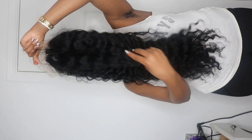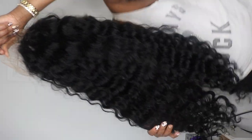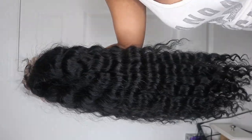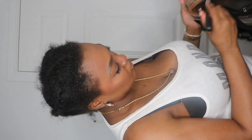This is the wig after I played with it a little bit. As you can see, it's super full, and I didn't even play with it to the max. I know a lot of the girlies, when they wear the deep wave, they like to do the wet look. I am going to do that for you guys one of these times, but me personally, I like a full curly head of hair — that's just my preference.